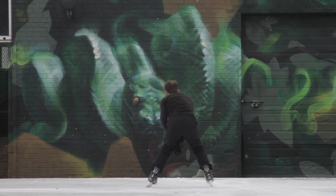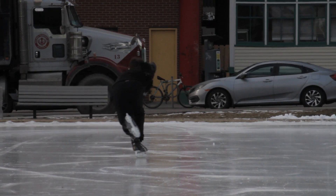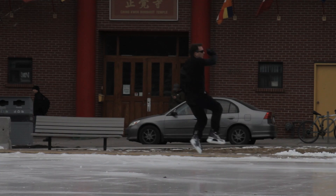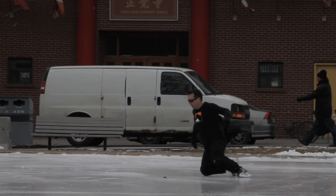Here's one for you purist speed skaters — is it time for me to put the clap skates on? No, not yet. They look expensive anyways. So yeah, it was just more nonsense after this. For some reason I'm really hung up on this chin spin.